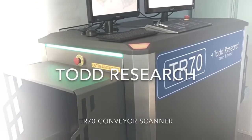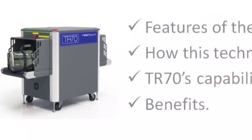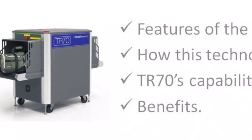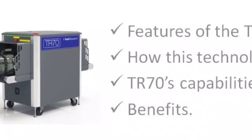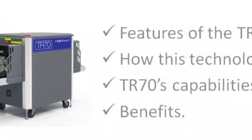Welcome to our demonstration of the Todd Research TR70 x-ray conveyor scanner. Throughout this video we will offer an overview of the features of the TR70, explain how the technology works, offer an overview of what the TR70's capabilities are, and highlight the benefits.